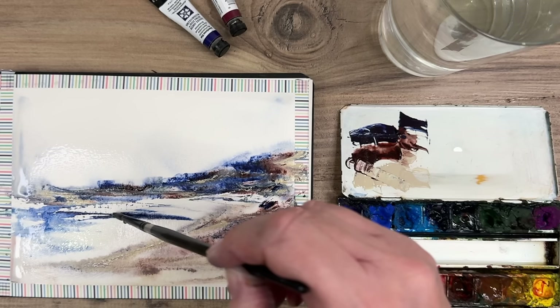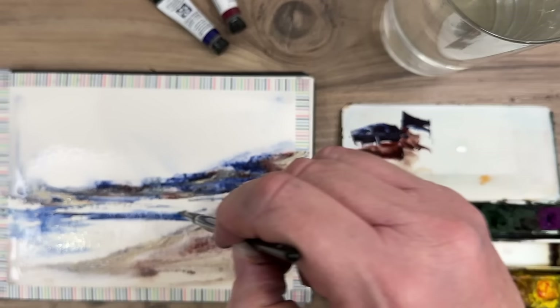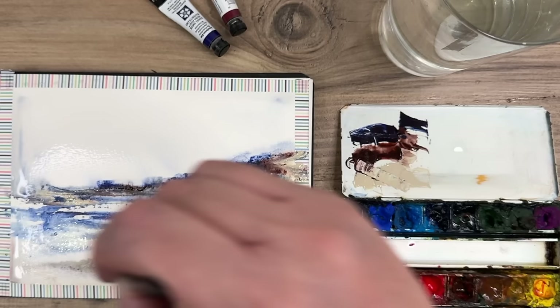I'm using my size 4 round brush, and you can see these colours work so well together — they're like three primary colours. You've got the indanthrone blue as the primary blue, the Piemontite Genuine is almost like a red, and then the Buff Titanium is like an earthy yellow.